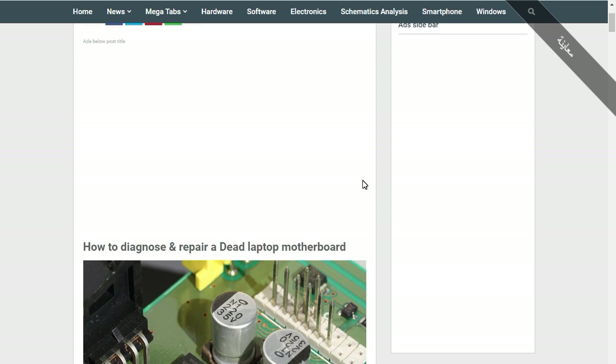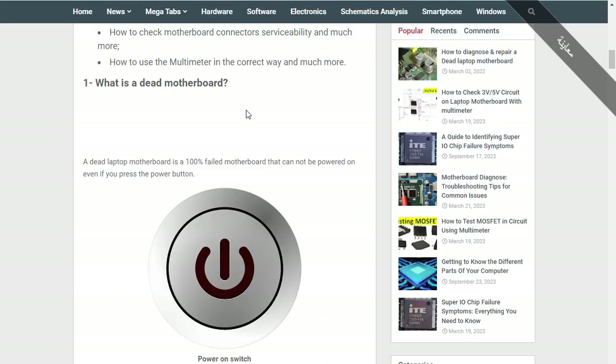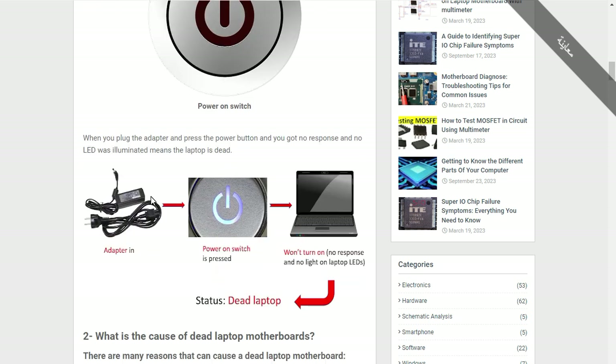This second section is an advanced section that every technician and engineer should know. First, for this video, we will summarize what we have seen to make things easier. We covered how to diagnose and repair a dead laptop motherboard. A dead laptop motherboard is a motherboard that cannot be powered on at all — even if you press the power button, nothing happens and no LED lights come on.